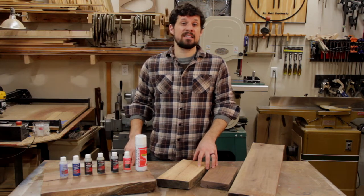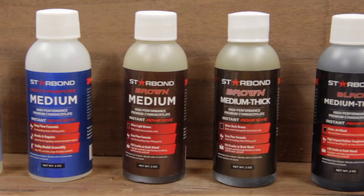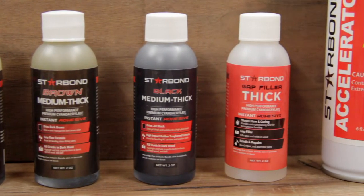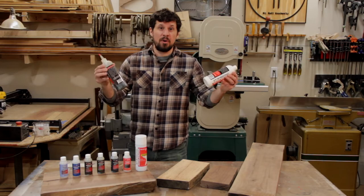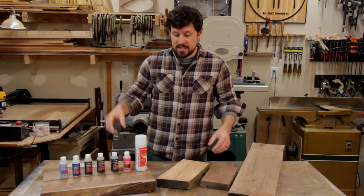Hi guys, I'm Matt with Mr. Matt Woodworks and today I'm going to be talking about Starbond adhesives. Before we get started I do have to let you know that they did send me this, but before they sent me this I was already buying the stuff in bulk, so it's safe to say that I already loved this product long before they sent this to me.